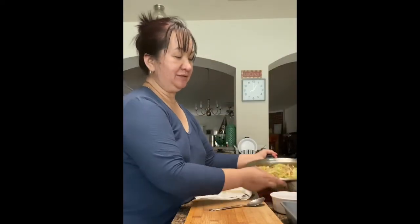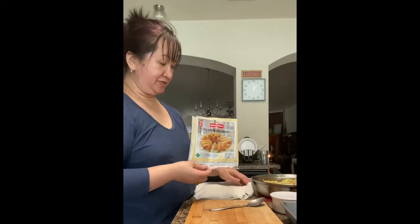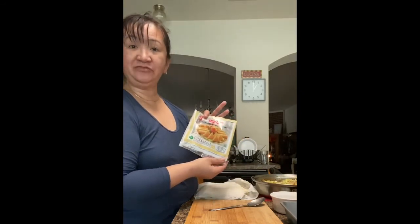Our veggies are already cooled — you see that? And I have the wrappers already separated one by one. So this will make us around 50 pieces of lumpia.